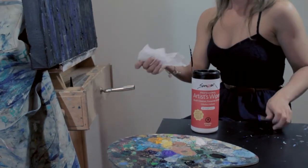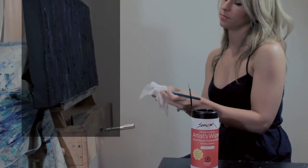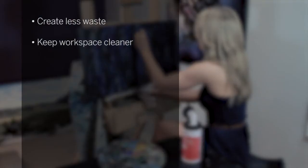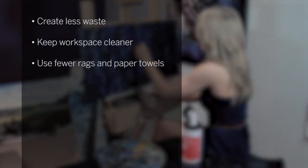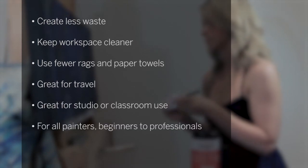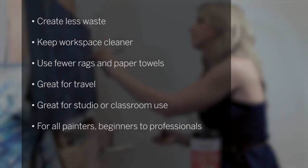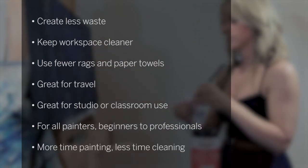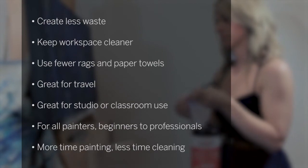By using these pre-saturated wipes, I've been able to create less waste, keep my workspace much cleaner using fewer rags and paper towels. I've also been able to use them for travel. They're great for studio or classroom use, and great for beginners or professionals — any level. I've also been able to dedicate more of my time to painting and less time to cleaning.